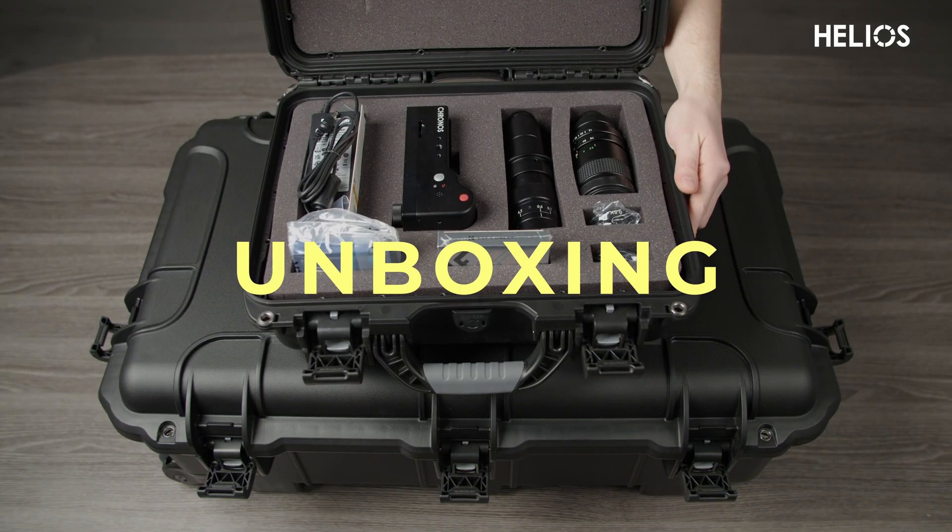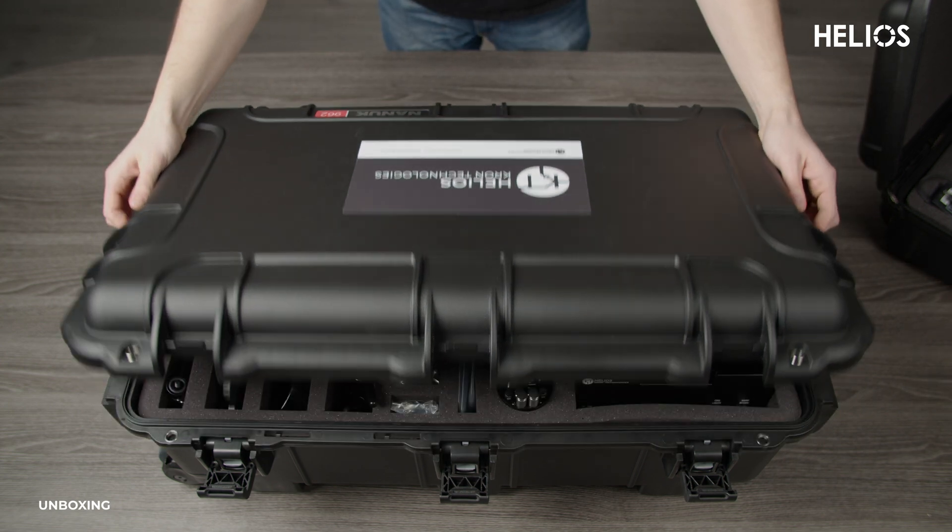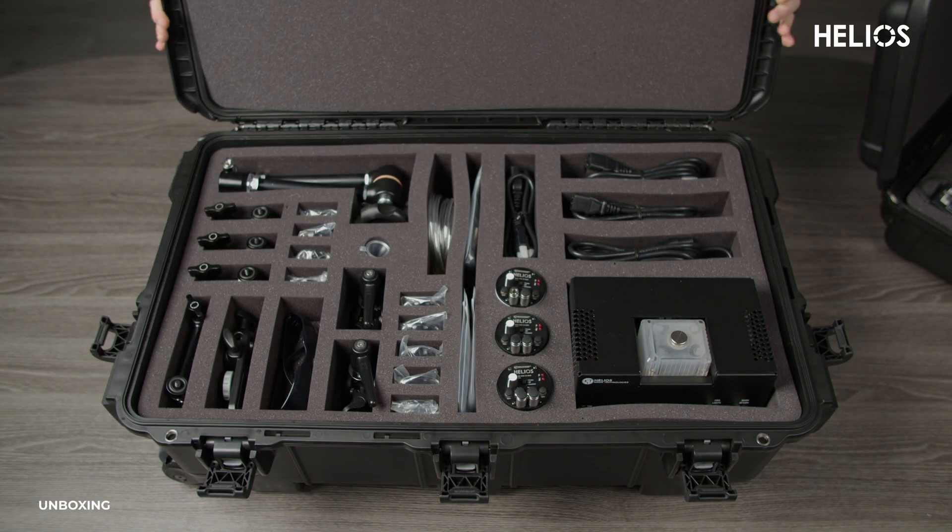Let's start by unboxing the Helios system. It arrives in two cases: one with the Kronos camera and gear, and the other with the Helios lights, liquid cooling unit, and accessories. We'll walk you through the contents to make sure you have everything for setup.